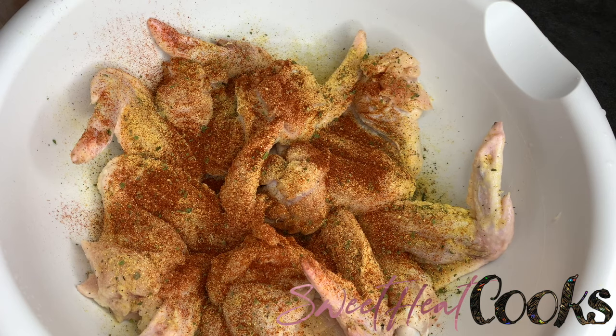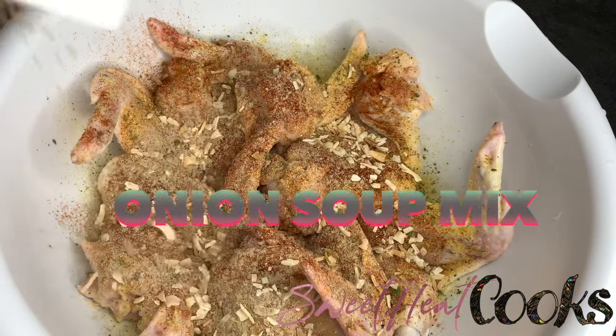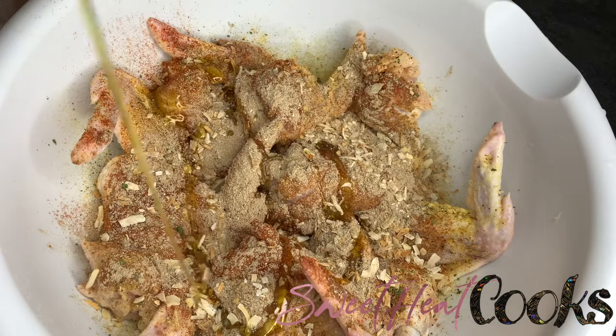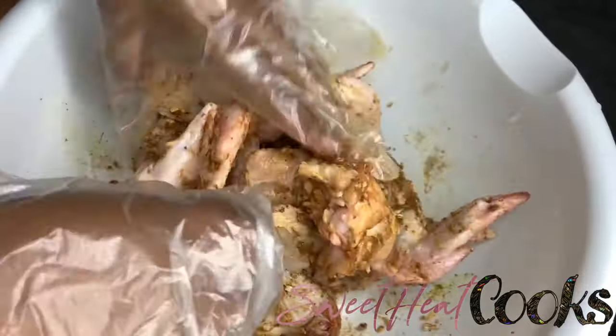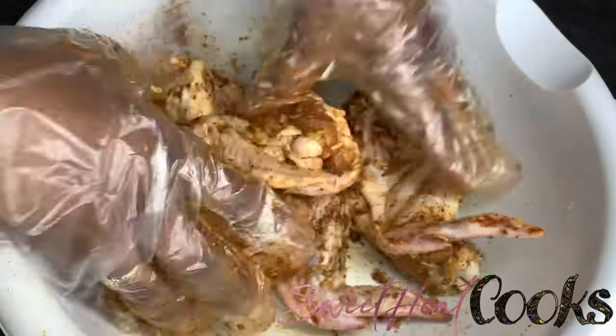And then the seasoning that's going to change your life: the onion soup and dip mix by Lipton. Don't be alarmed by it being a soup mix — it gives the chicken so much flavor, I promise. At the end I'm just going to pour a little olive oil on the chicken so it'll be easier to mix, and I like to rub the seasoning into the chicken.